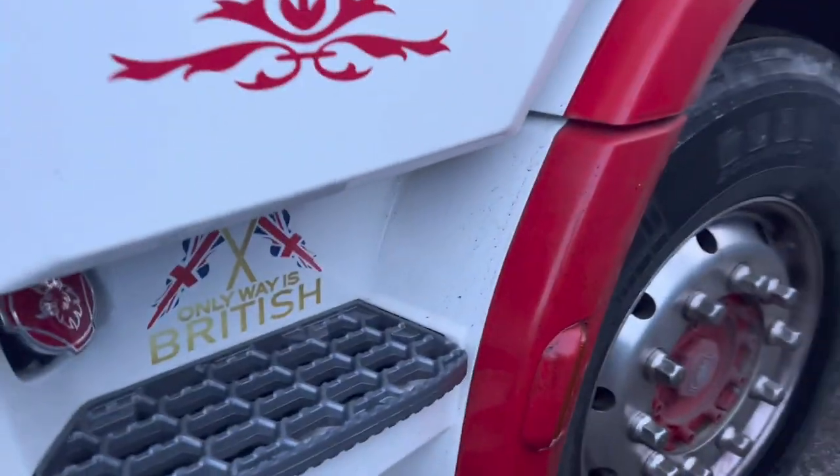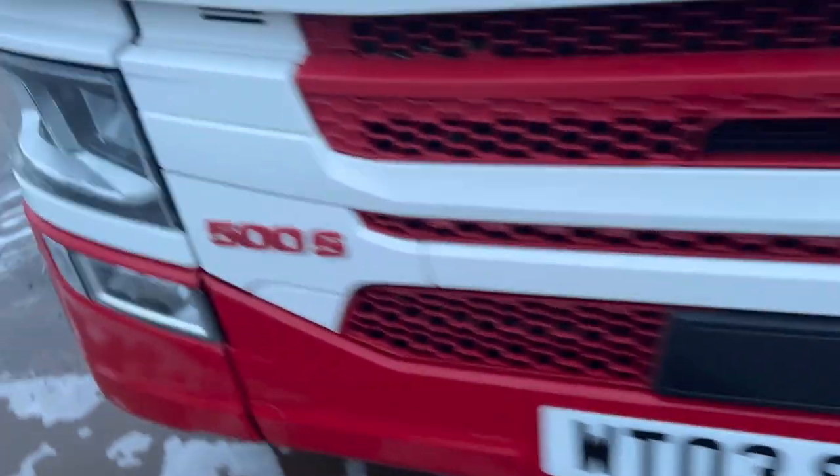Once I've let the product soak in I will get the pressure washer and blast off all the dirt, because I don't want to rub the dirt into the paintwork and scratch it.